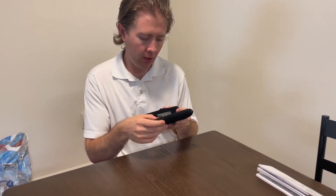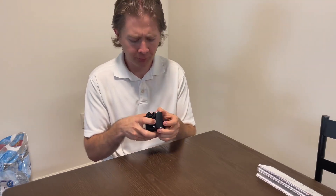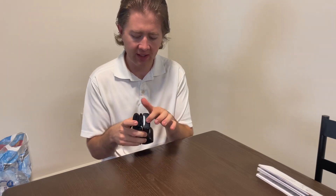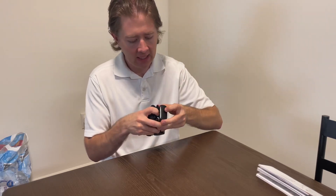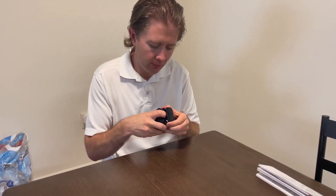Also just know that it's not rechargeable — it does not have a lifetime battery or anything like that. When you receive this, there will be a little tag that you have to pull out to let the batteries touch the contacts. There's a little lever — it's sort of difficult to get to, to be honest with you.